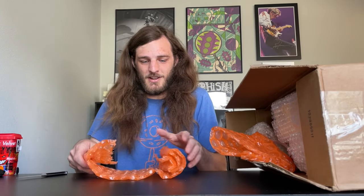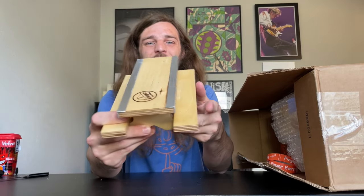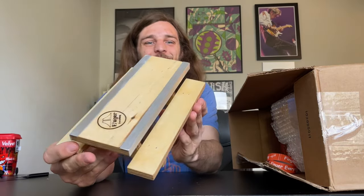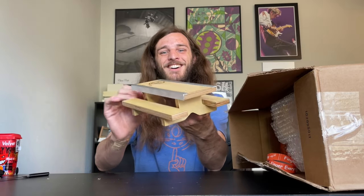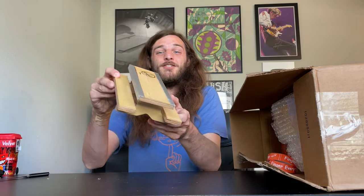Let's get in here and see what we got. This stuff is all bubble wrapped real good. First pool — this looks so sick. I cannot believe I got all this right now. This picnic table is freaking nice, bro. Look at the coping on this. This thing is beautiful. What a nice freaking obstacle. I cannot wait to get some tricks on this at the end of the video for you guys. We'll be using all this stuff at the end of the video.